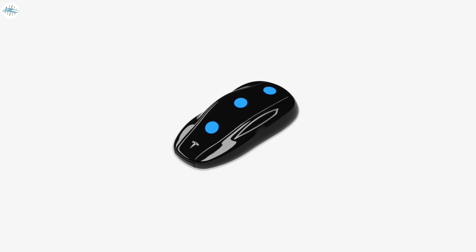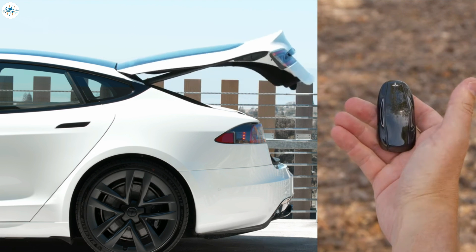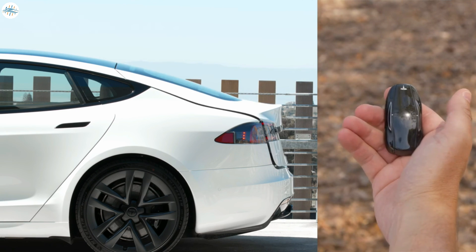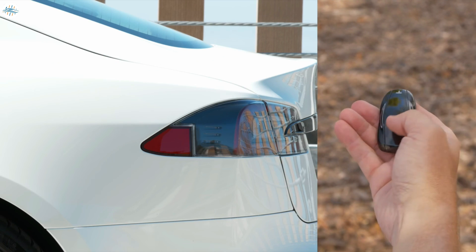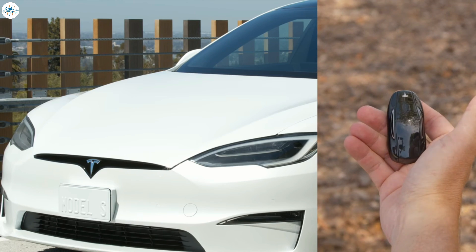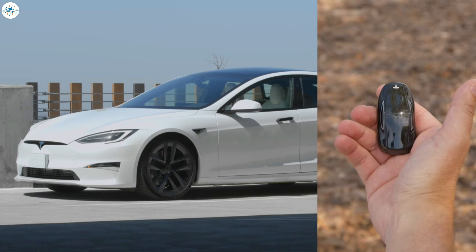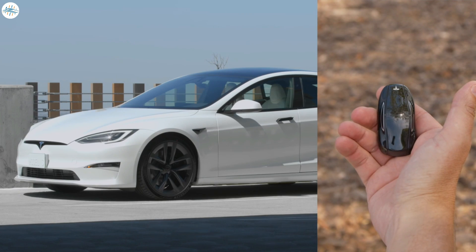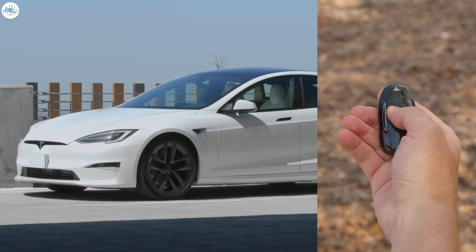We've also hidden some buttons inside the fob. Double press on the rear to open or close your liftgate. Press here once to stop your liftgate while it's moving. You can also press and hold here to open or unlatch your charge port. Double press on the windshield area to pop open your front trunk. The locks button is on the roof of the key — a single press locks your Tesla and a double press unlocks it.